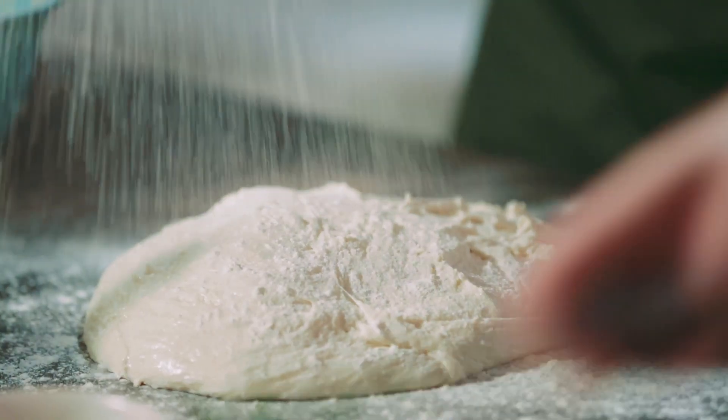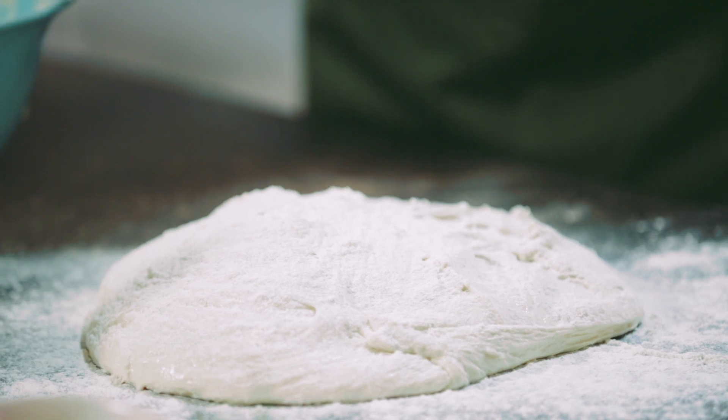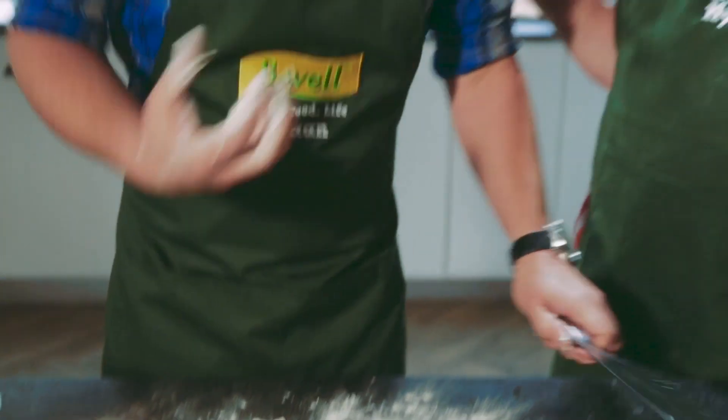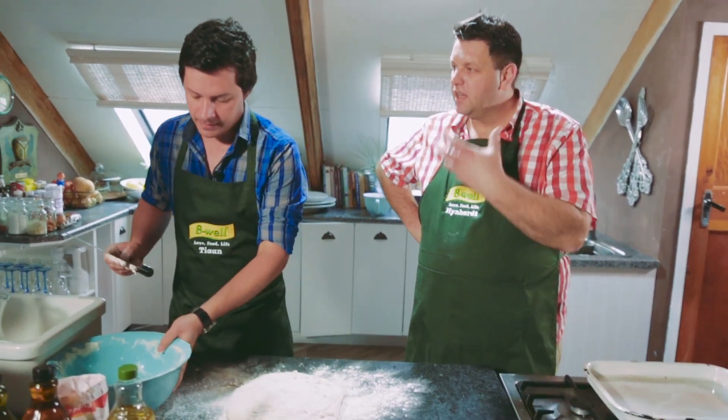We're also going to use a little bit of extra flour just to dust the top, which gives it a beautiful texture at the end. Because we're putting it into a very hot oven, it will actually caramelize a little bit — and you really want that flavor.